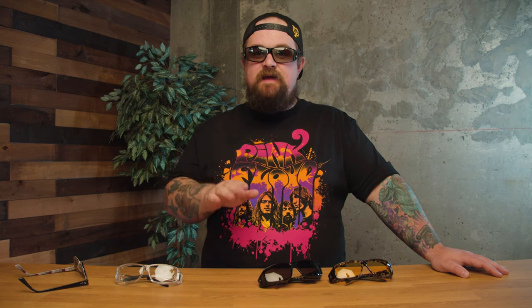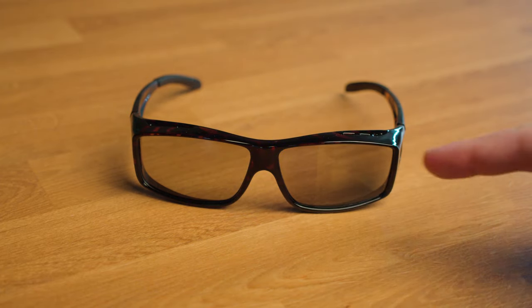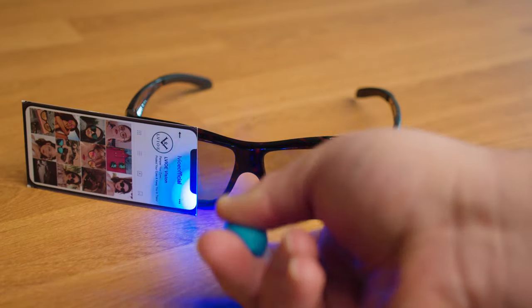The test to check if they're photochromic is actually kind of neat as well. Hold a card in front of half the lens, then shine a light directly where the card is covering the lens for about 10 seconds. When you take the card away, you can see a distinct line where the lens got darker.